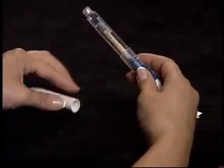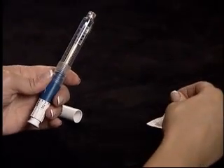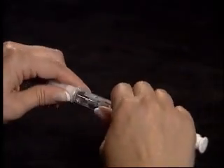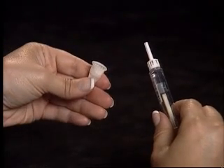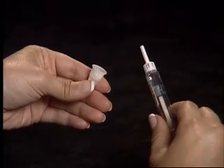Remove the pen cap and clean the threaded end with an alcohol wipe. Attach the pen needle and twist into place. Remove the outer needle cap and do not discard — you will need this cover to remove the needle when the injection is complete.